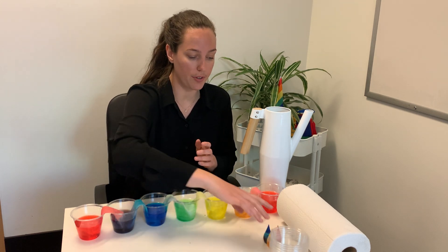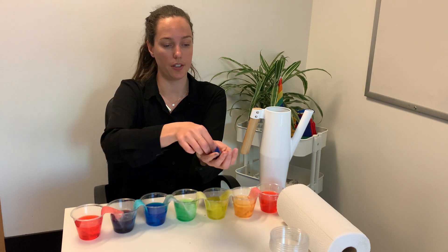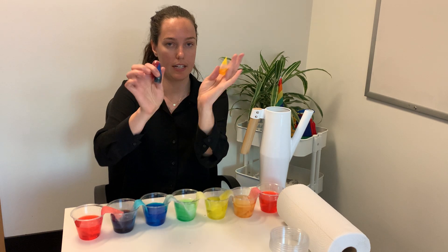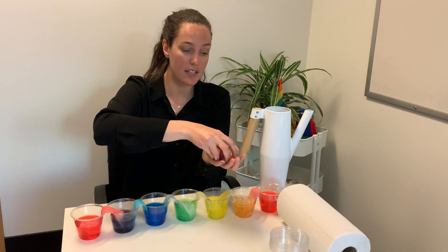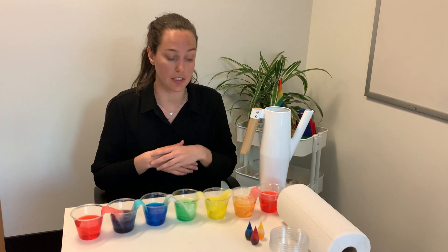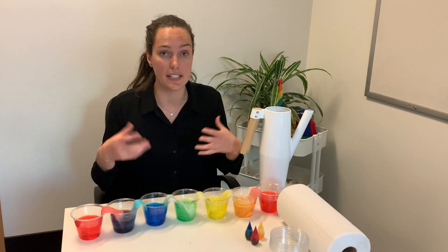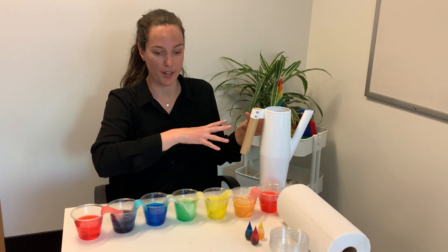We'll need some food coloring, and for the food coloring we're only going to be using the primary colors: red, blue, and yellow. Food coloring works best, but if you don't have food coloring you can use paint — just make sure it's really thin and really potent. You want to make sure that the colors are nice and deep and rich. We'll also need some paper towel and some water.